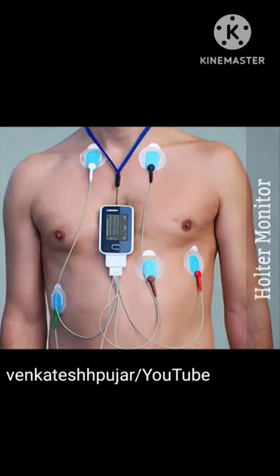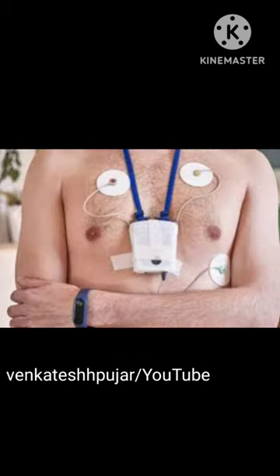In this video I am going to discuss the Holter monitor test. A Holter monitor is a small wearable device that records the heart rhythm. It is used to detect or determine the risk of irregular heartbeat.